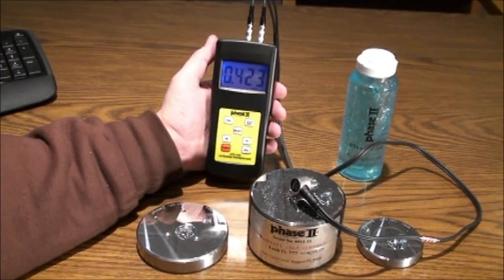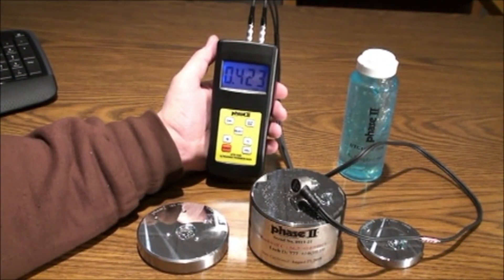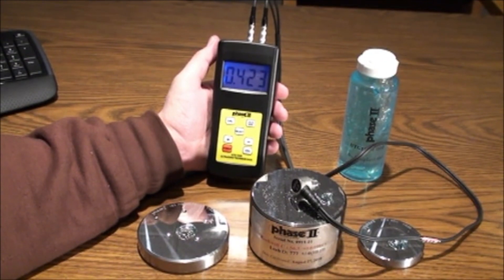This concludes our application and function guide for the Phase II UTG-1500 ultrasonic thickness gauge. Should you have any questions, please do not hesitate to contact us at 201-962-7373.